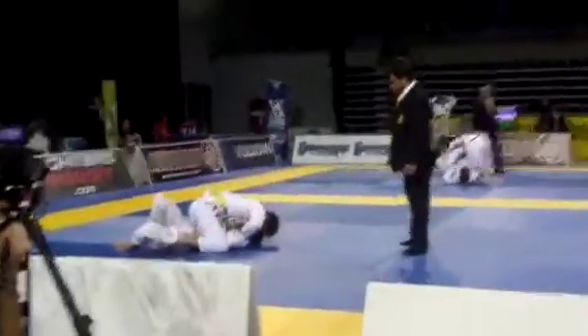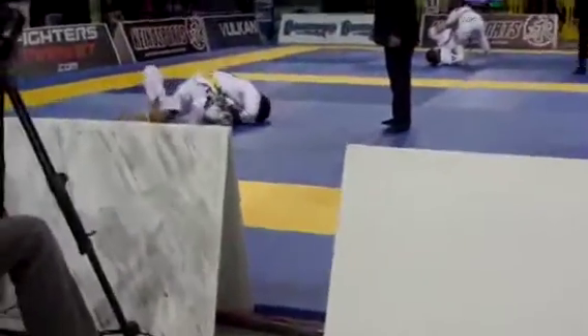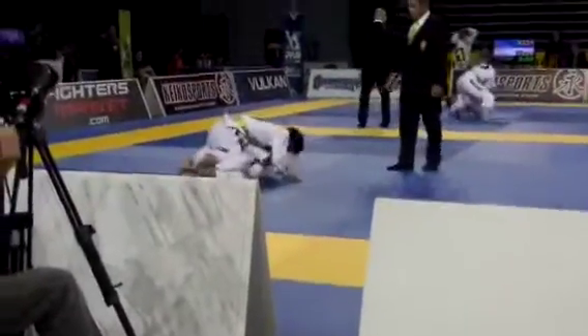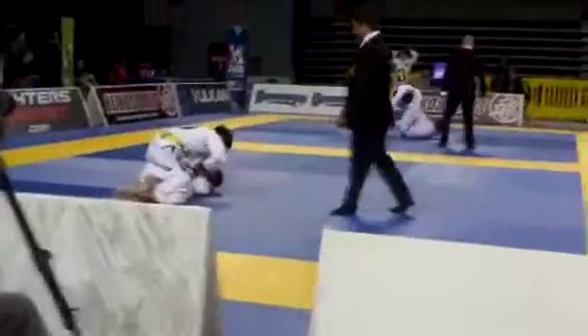Pick his elbow up. Sleeve choke — sleeve choke, Daniel. Sleeve choke, drive that hand in there, Daniel. Look to take his back — he's going to turn. Take his back. Daniel, two minutes — the score is tied.